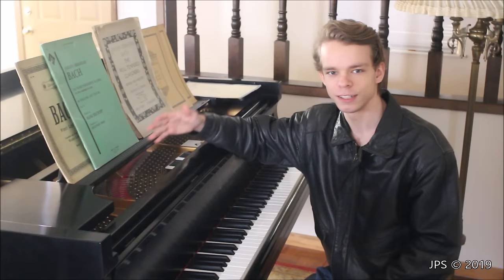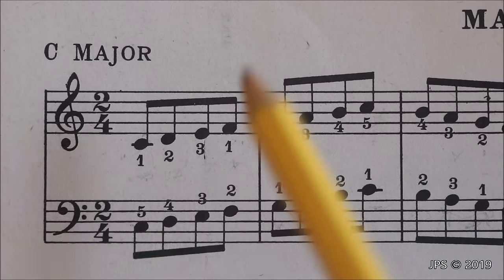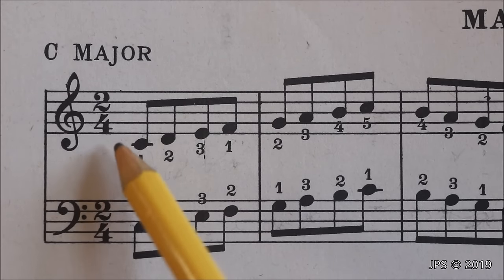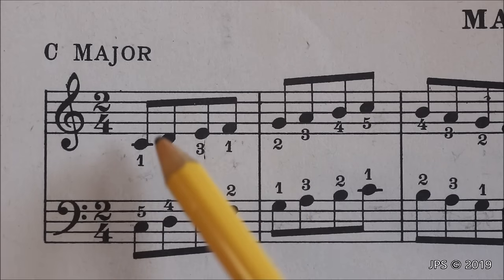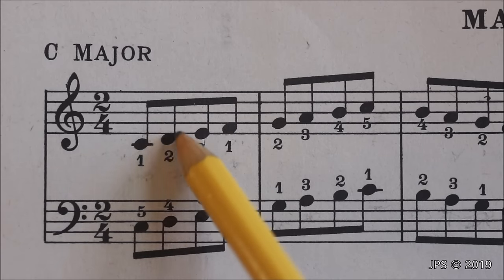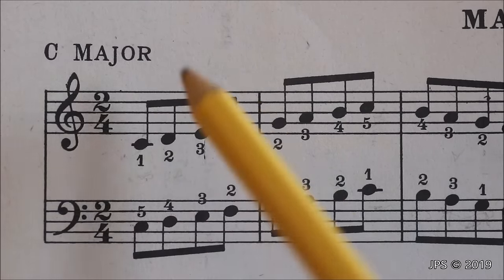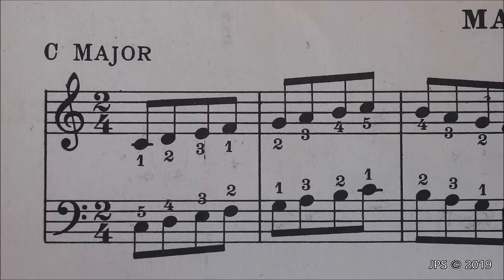Let's get started with C major and work our way up from there. As you can see, we have a treble clef and a bass clef. We also have a time signature of 2/4, which means there are two beats per measure and the quarter note gets the beat. Now, as you can see with C major, we don't have a key signature, and that's because C major has no sharps and no flats. C major is probably the easiest key to understand. When you're playing C major, you're going to want to play all the white notes on the keyboard.